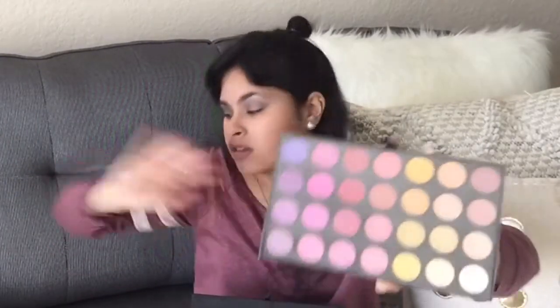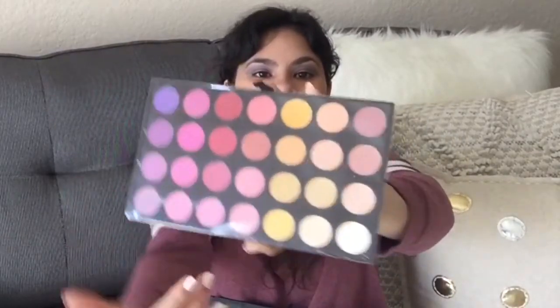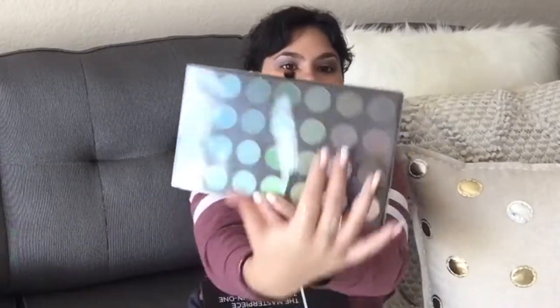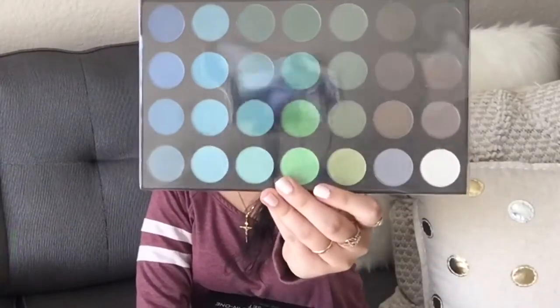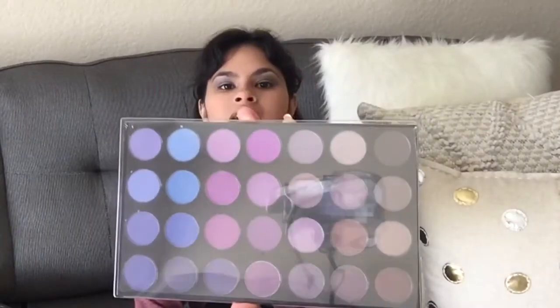You get multiple eyeshadow shades, the contour which I'll show later, lip product, and blushes. Here are some more eyeshadows — purple, pink, yellow — and some more whites. This is really, really pretty. You have blues, greens, blacks, and browns. Blues again, purple, and some brown shades — basically every color you can think of in the Crayola family.